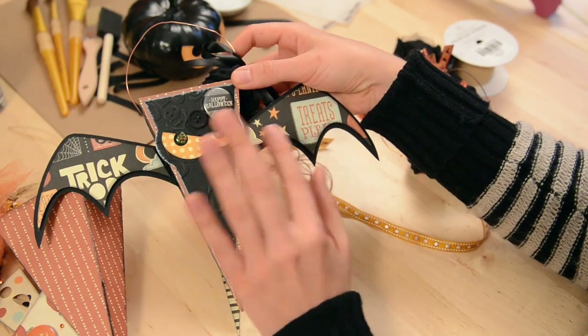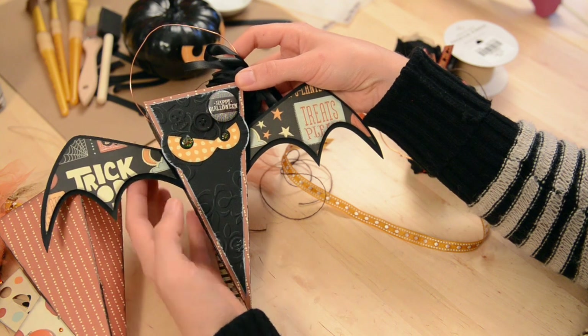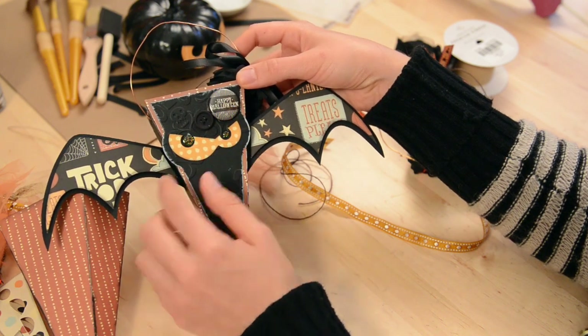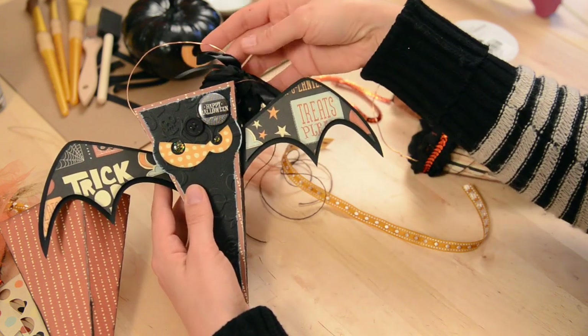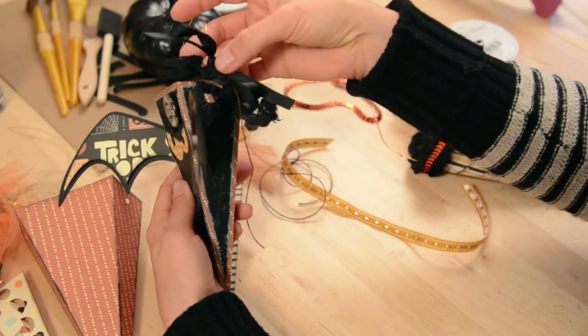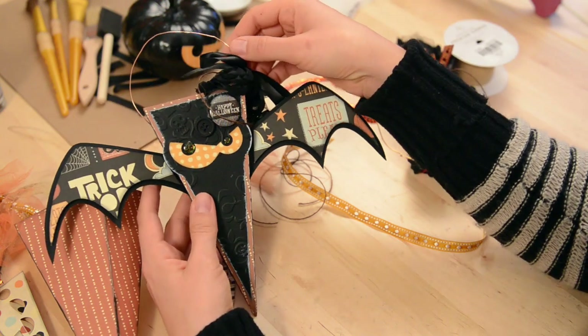If you want to make the little bat, he's pretty much the same except he comes with little wings and his eyes are a little different. I left off the ribbon on the top because I wanted to keep it obvious that it's a bat, but I put the fun ribbon just on the side — tied it in some knots and some bows, and that will be really fun to fill up with some candy.